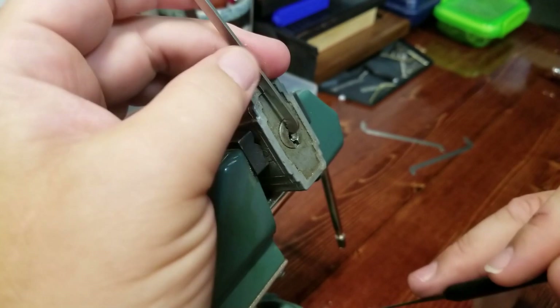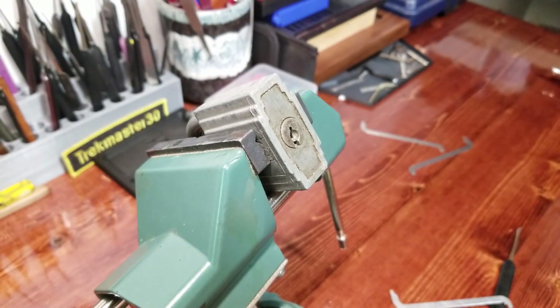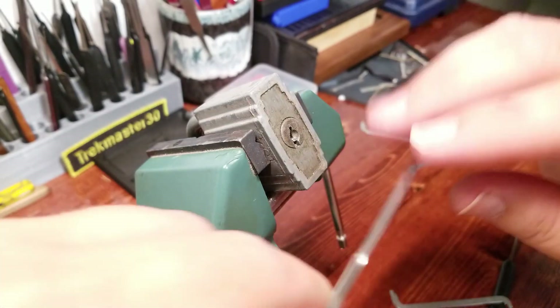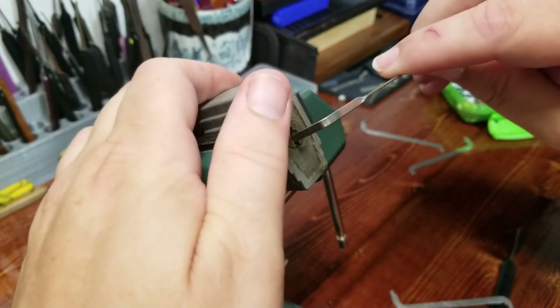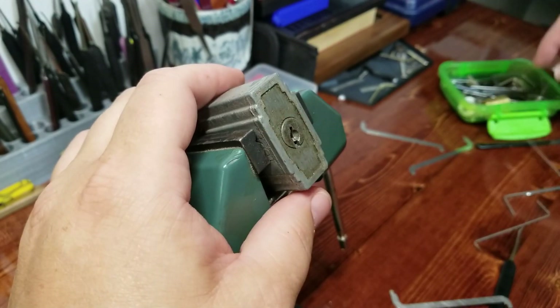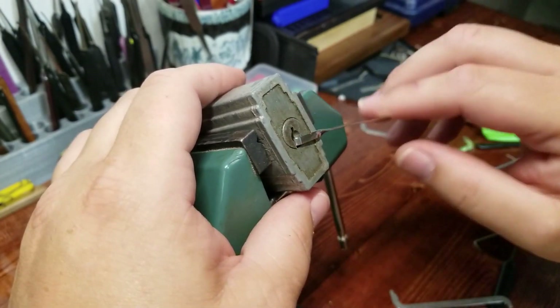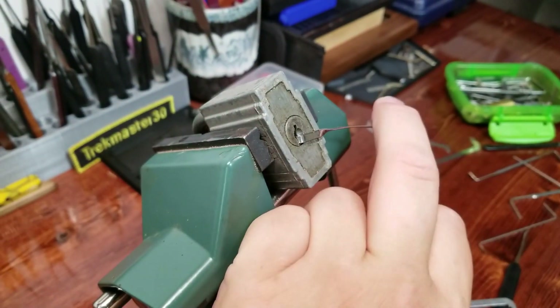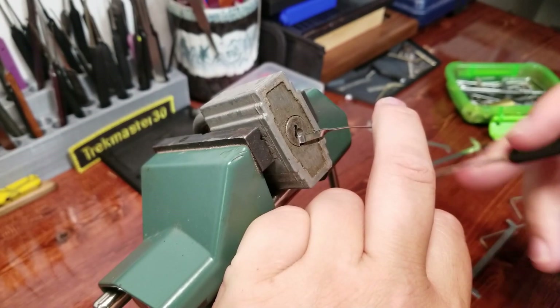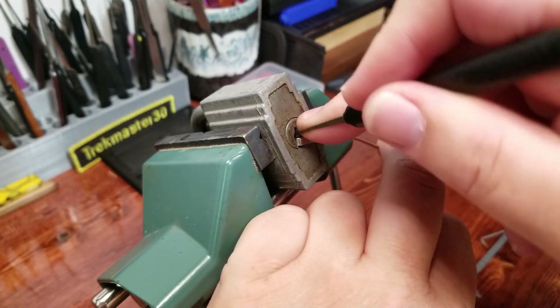This is interesting — my pry bar is getting in my way just a little bit. I'm going to switch and go to the bottom of the keyway for tension. That was too big, that was too small, too big, too small — there we go. Let's try again.